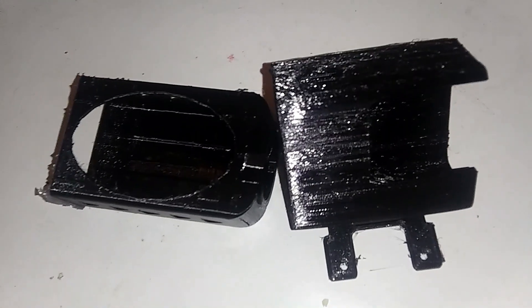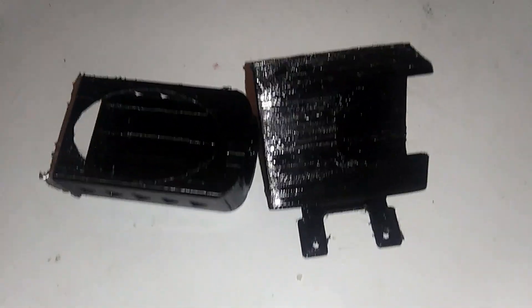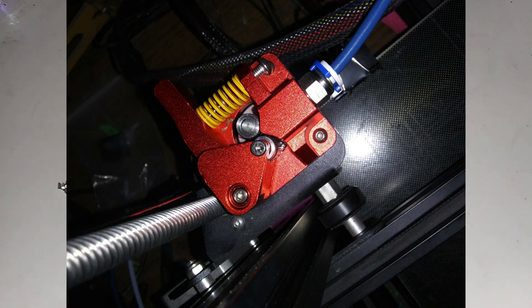And I'm debating on trying to figure out how to use this extruder for a direct drive, so I don't even have to use a Bowden tube. I'll let you guys know — just leave a comment, any questions that you guys have. It's a wonderful extruder. I'd suggest this for anybody that has a Creality or any printer that takes a Bowden tube.